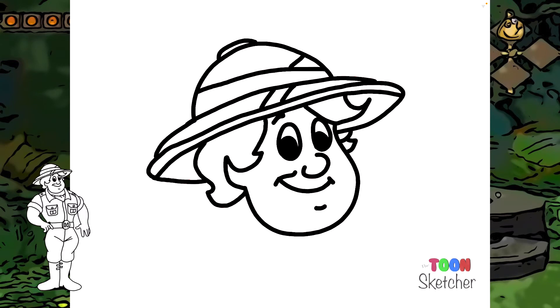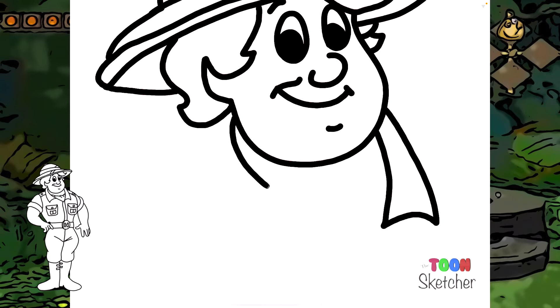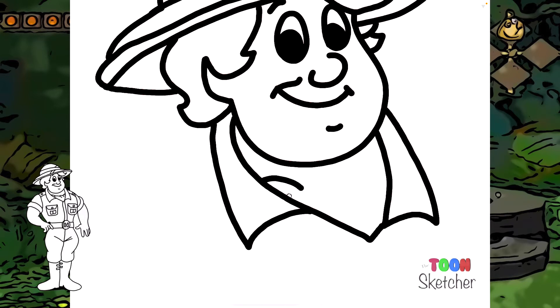There's his head. We'll come down and do his collar — we'll do the left collar first, then the left side of the collar, and the right. This goes down and back up and connects. He's got some fabric inside here on the neckline.